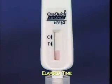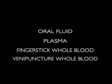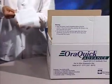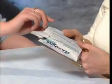AuraQuick Advance is a qualitative in vitro immunoassay that detects HIV-1 and HIV-2 antibodies in oral fluid, plasma, finger stick, and venipuncture whole blood specimens. This demonstration is focused on providing step-by-step instructions on how to perform the test for oral fluid and finger stick whole blood.